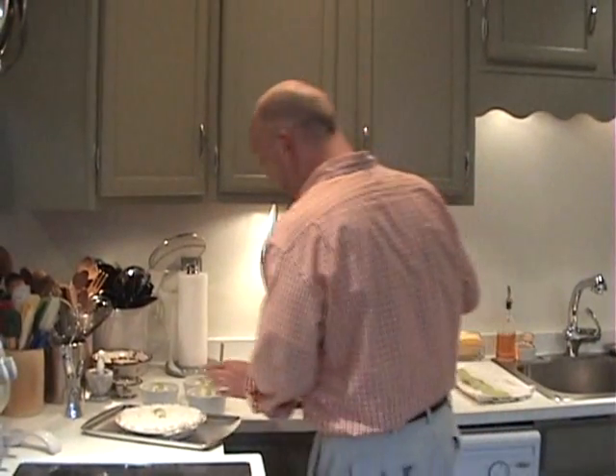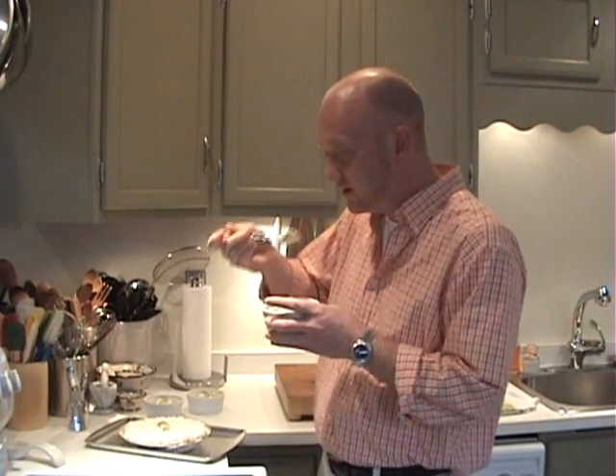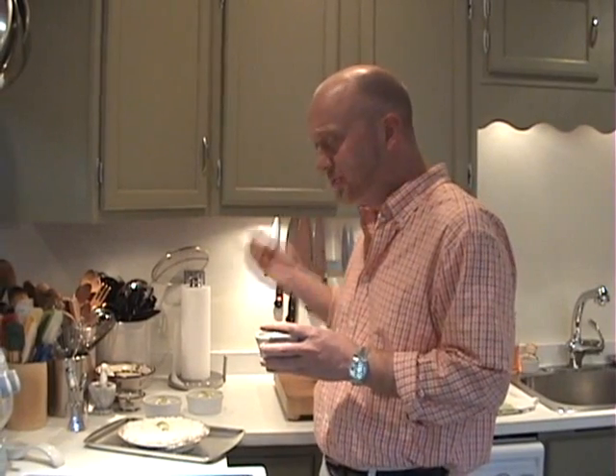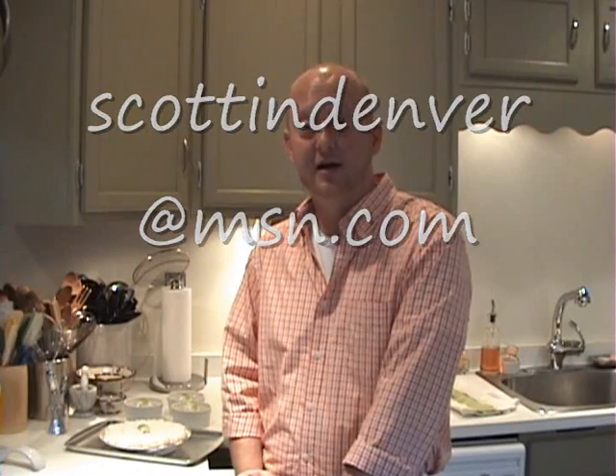Now we're going to give this a taste because I cannot wait — it's one of my favorite desserts. Gosh, it looks creamy and delicious. It's cold and tart and sweet and delicious. So give this recipe a try. It's not hard to get together, and it is perfect on those summer nights when you're looking for a refreshing dessert to go with a nice grilled meal. Thanks again for watching, and as always, please feel free to email me at scottindenver@msn.com. Let me know what you think about the show, and also let me know if there's any recipe you'd like to see me demonstrate. Take care. Bye.